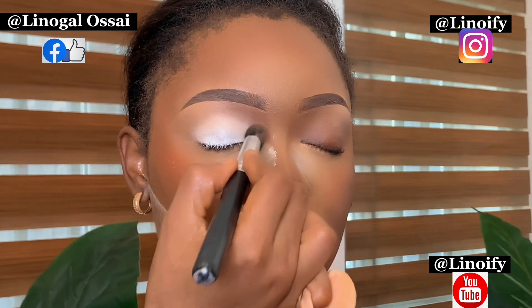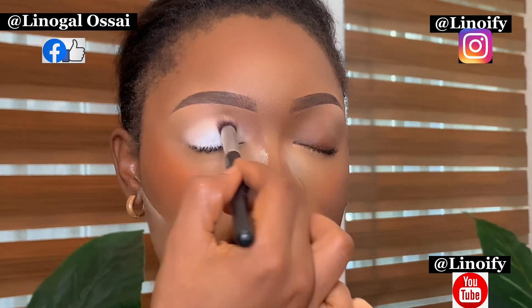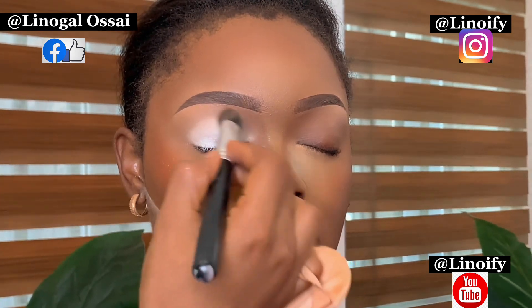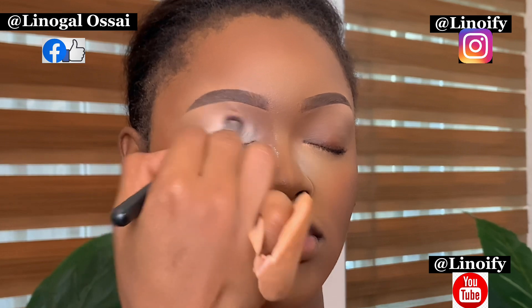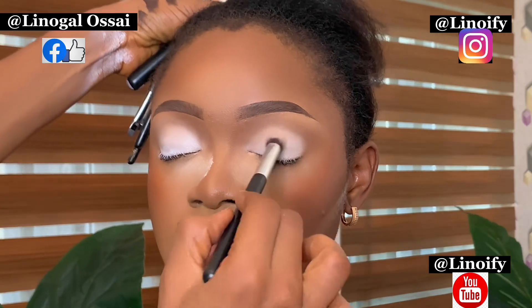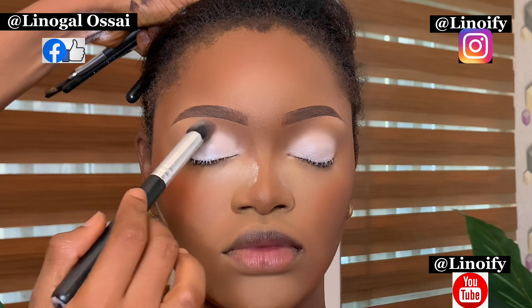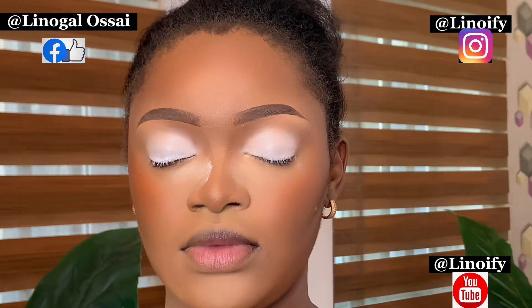Just keep on blending. I used another brush to blend out the edges, and I'm still blending. You have to blend everything out, just on top of the eyelid — blend it out. I also did the same for the other side. Look closely at the blending: no hash lines. And it's on top of the eyelid all over, not halfway — all over the eyelid so your eyeshadow can be placed and your transition and all.